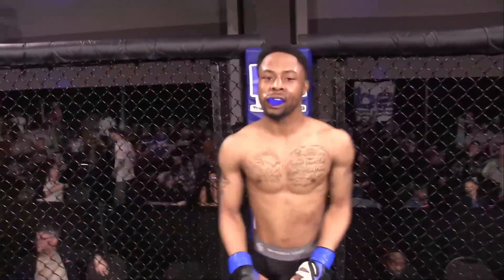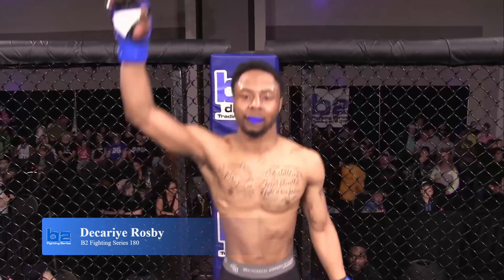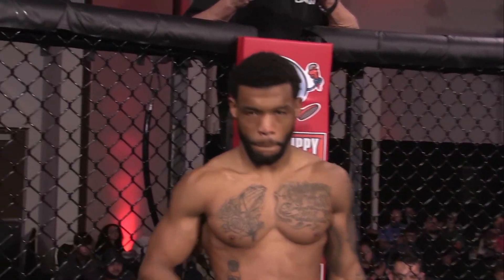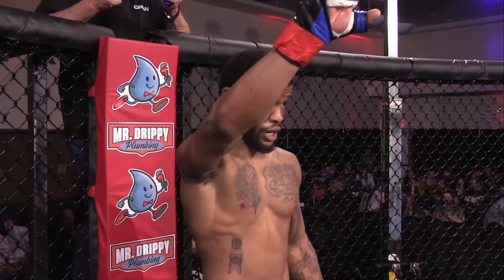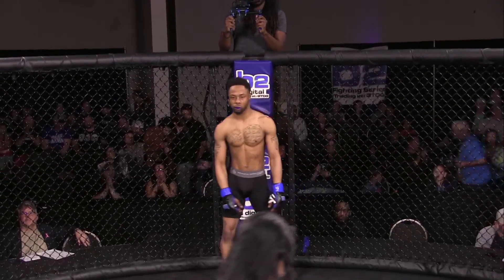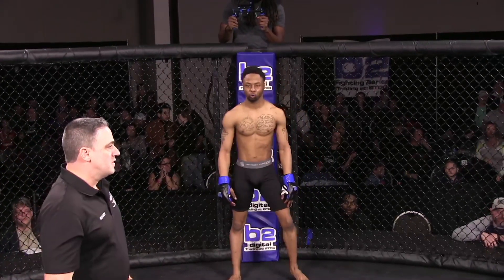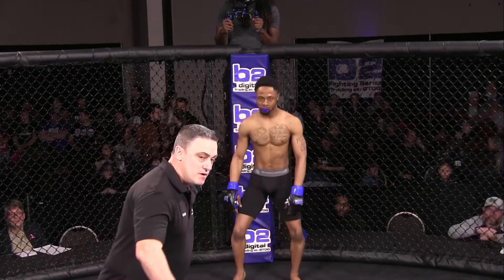Weighing 144 pounds with a record of three wins and two losses, fighting from Team Two-Tone from Indianapolis, Indiana — it's Jakari Raspi. And on the opposite side of the cage, weighing 145 pounds with an undefeated record of one win and zero losses, fighting from Derby City MMA and Two Brothers Muay Thai from Louisville, Kentucky — it's Donald Evans.